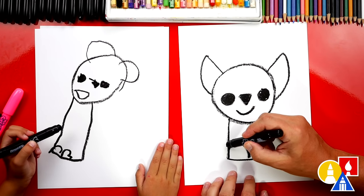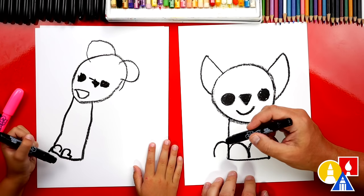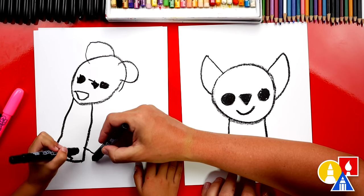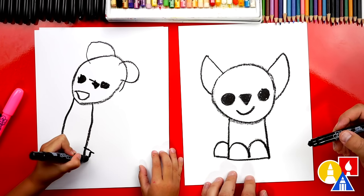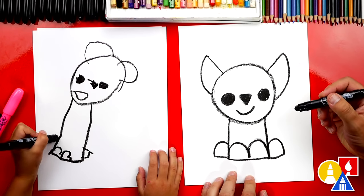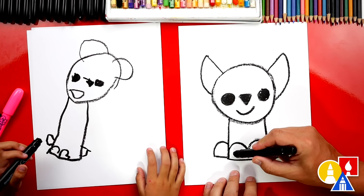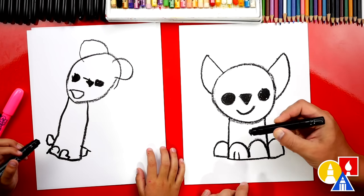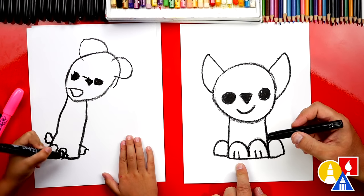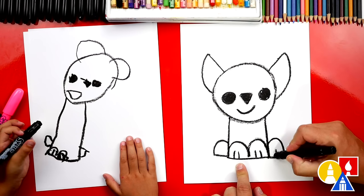Let's add two more feet - the back feet. We're gonna draw another bump that comes out to this side and then connects in. So curve down and then connect in. And then another one on the other side. Perfect. Now let's draw the toes on our wolf's paws. We're gonna draw two lines inside - little toes. And two on this one. And then we can draw two on the back feet.